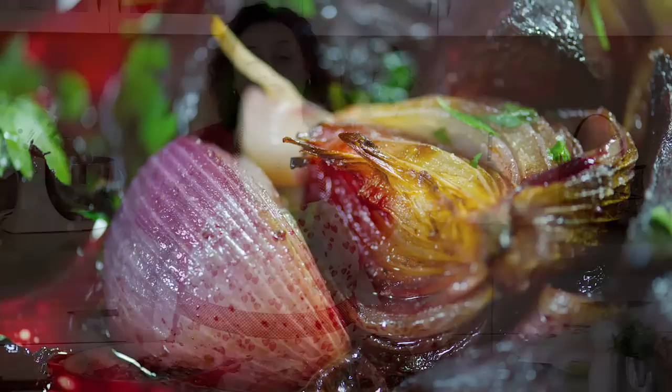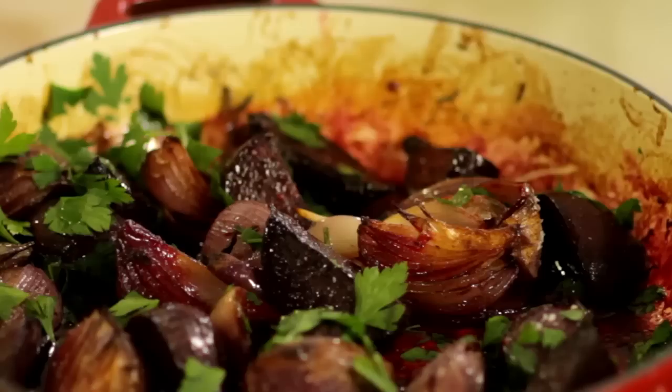As far as experiments go, this one's turned out pretty well. It was about an hour in the oven and it smells great and it tastes great. I can't wait to sit down with the boys and eat it.